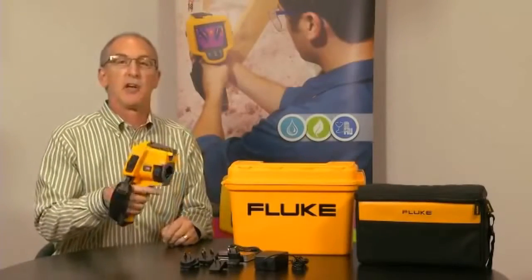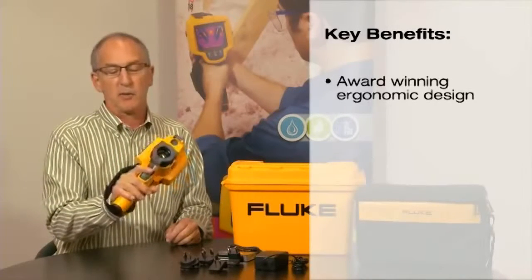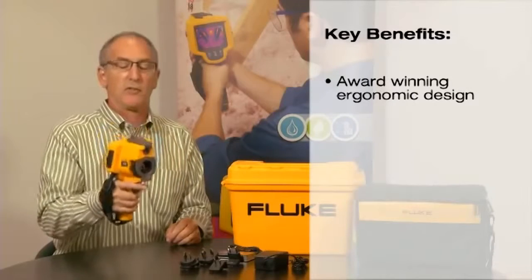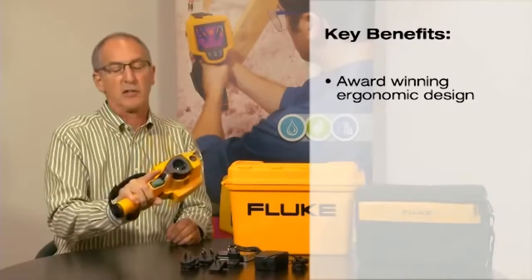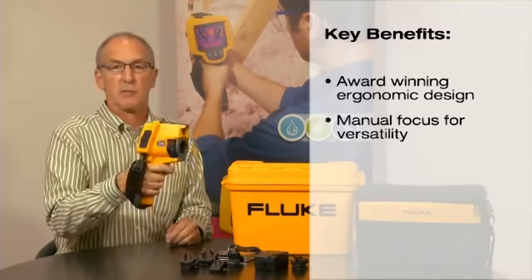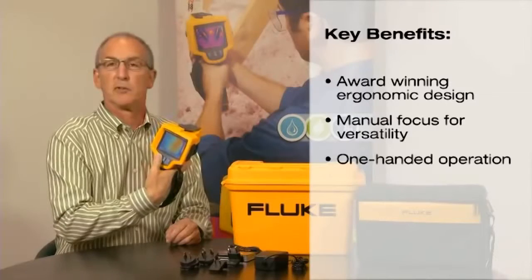I'm going to talk to you today about the design features of the new Fluke TIS. It has an ergonomic grip that allows for a secure feel — both weight, balance, and position — while still allowing you access to your image and focus, and a simple three controls on the back.